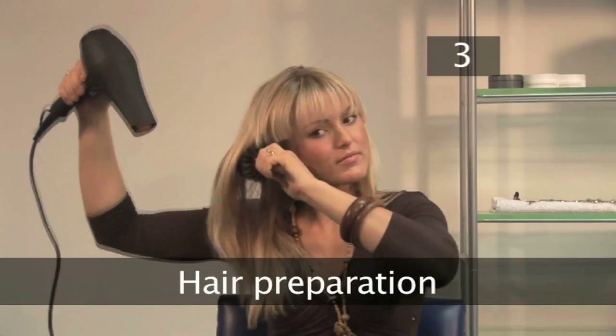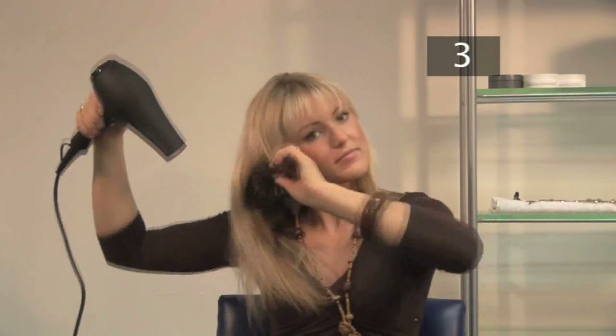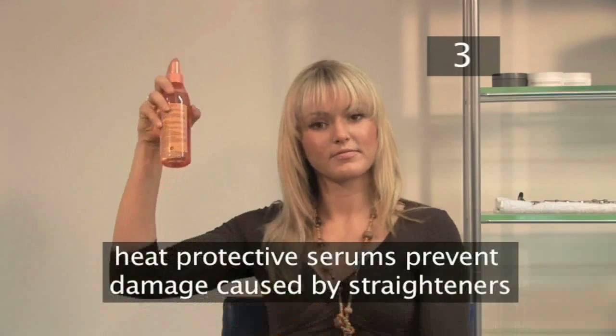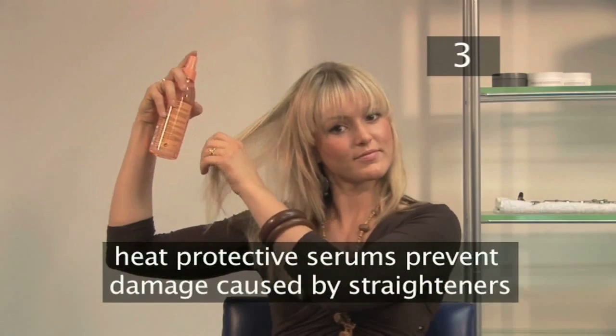Step 3: Hair Preparation. If you blow dry your hair, angle the hair dryer downwards and brush through whilst you're drying. A heat protective serum will help prevent your hair from becoming damaged by the straighteners.